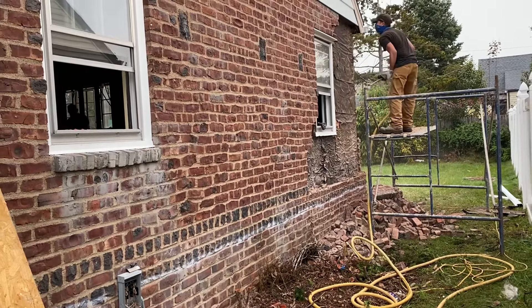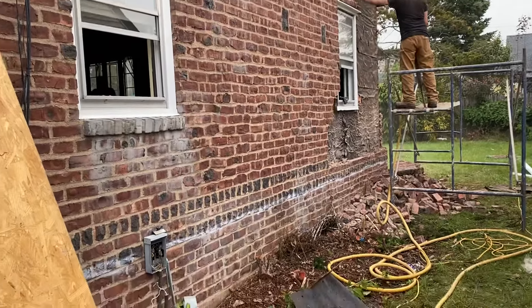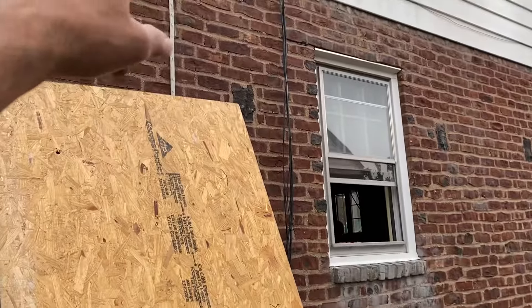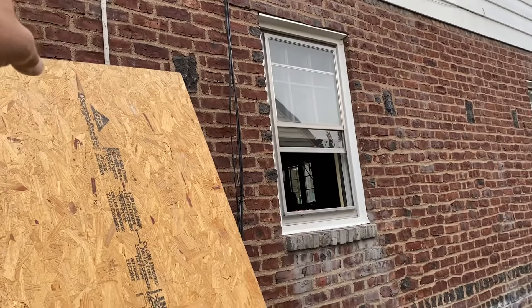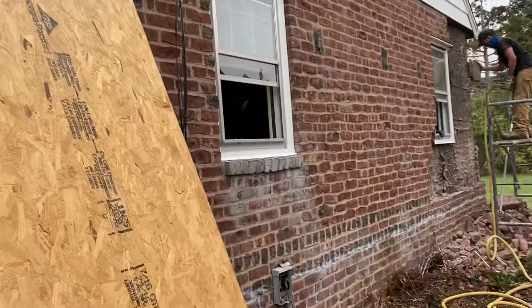Nice and easy with the scaffold and the jackhammer, this stuff's just going to fall right down. We're going to get the brick taken off over here because we have to lower the hook for the electric. All this is being done in stages.